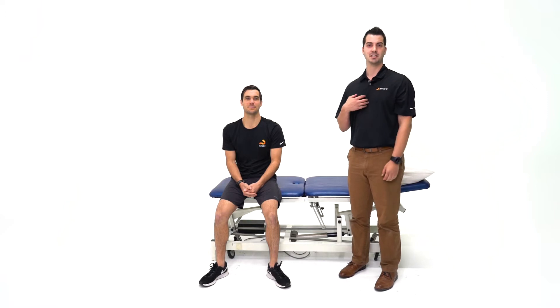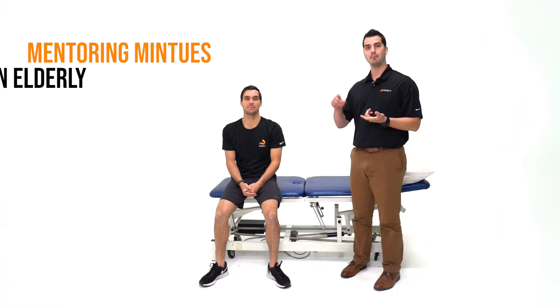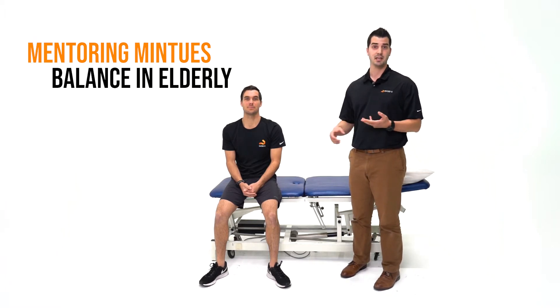Hi everyone. This is Dr. Jordan Kossin and Dr. Chris Meinhold here with Physio U. Today's Mentoring Minutes is going to be talking more so about balance in elderly, mitigating fall risk using power training.